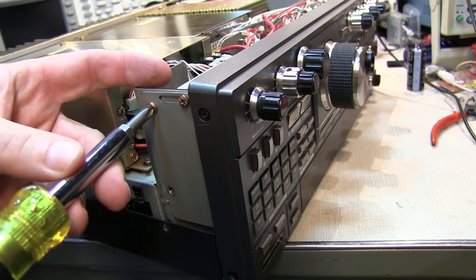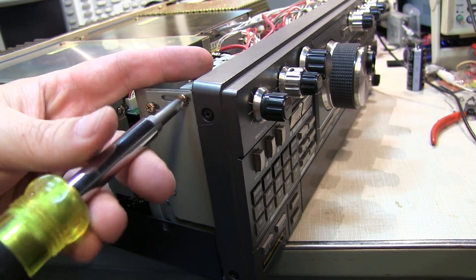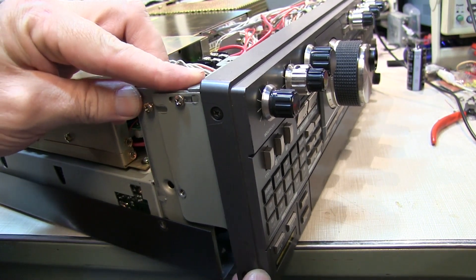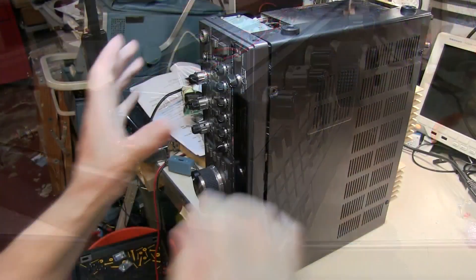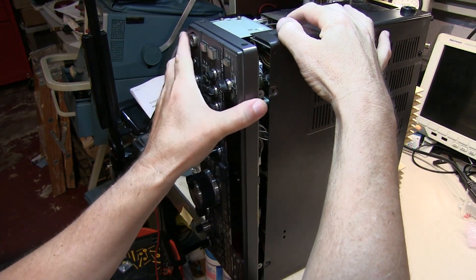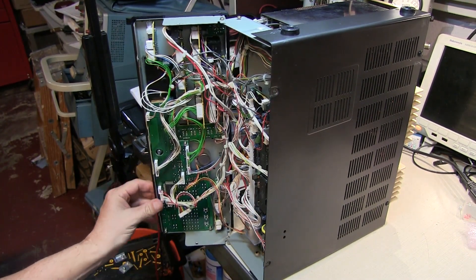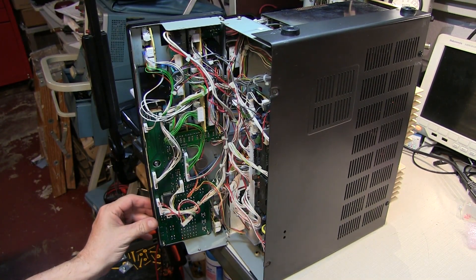Loosen that up a couple of turns on this side as well. We'll tilt the rig up on its side to get this thing all the way up and out. Pull the panel forward and tilt it down — really easy to get to things on the back panel here now.